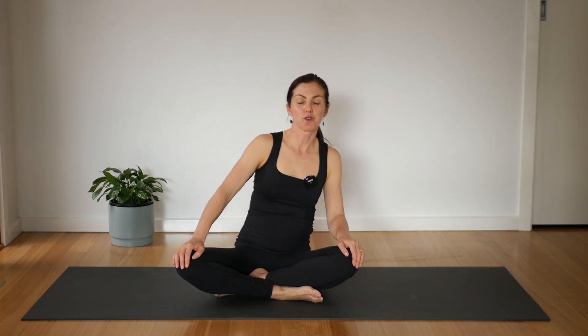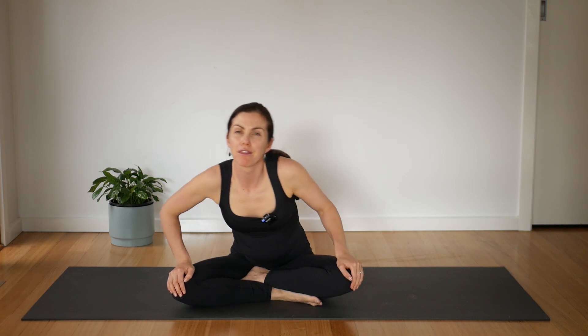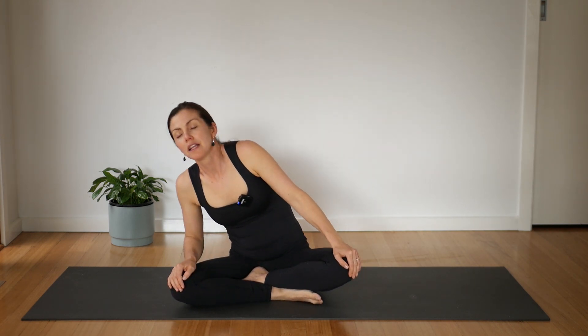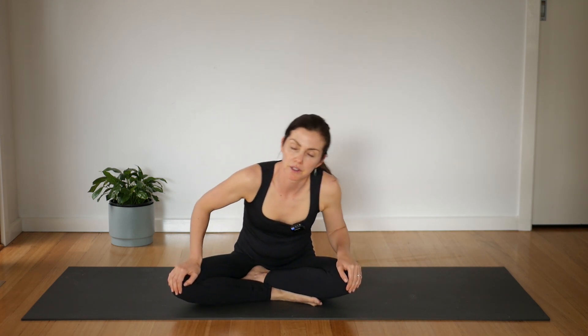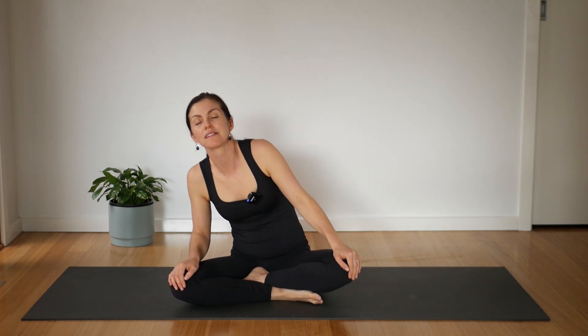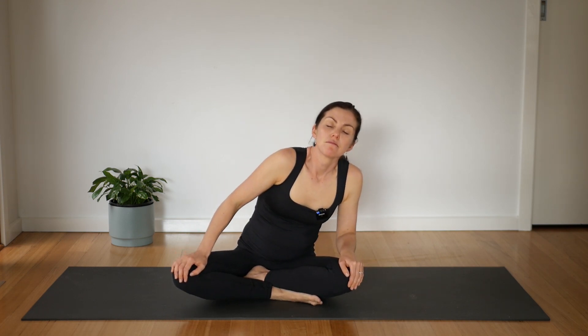So first, let's start just in a comfortable seat. Place a cushion underneath you if you want one. Hands to your knees and just begin to circle. As we do, let's just deepen the breath. Allow there to be that big breath in and allow the release as you let go. Deep, slow breaths and out. Finding your stillness here.